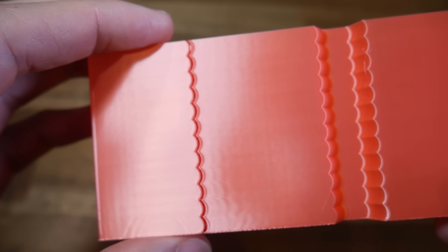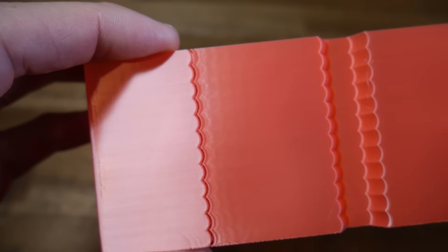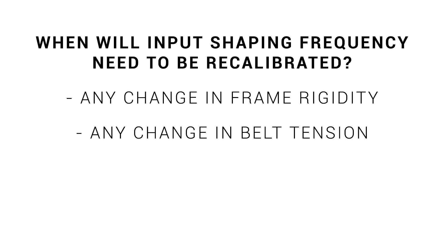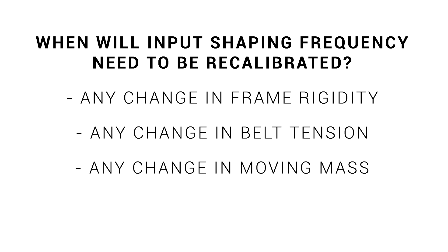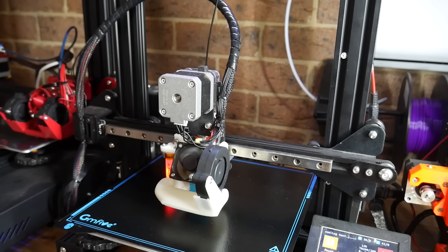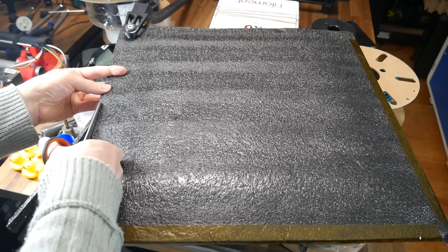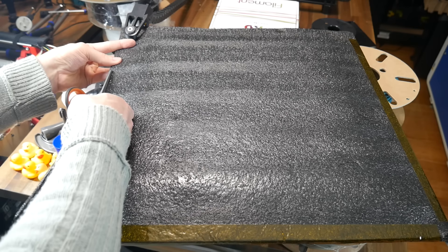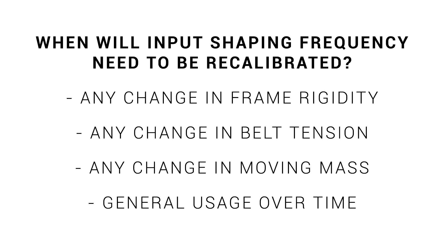Unlike some other settings on your 3D printer, input shaping may need retuning from time to time. When exactly do we need to remeasure frequencies and recalibrate? Firstly, if there's any change in frame rigidity or change in belt tension, either of those will affect how the printer vibrates and you'll need to retune. Secondly, any change in moving mass — for instance, changing your part cooling system, your ABL probe, or even just your hot end. For a bed-slinger, changing your bed material such as adding or removing a glass plate, or even adding insulation to the underside. Finally, some of these things will change with general usage over time, particularly belt tension, so if you notice your quality is starting to suffer, consider retuning.